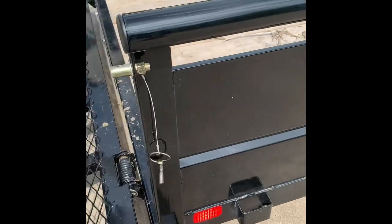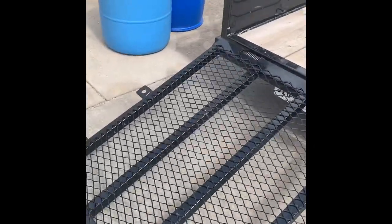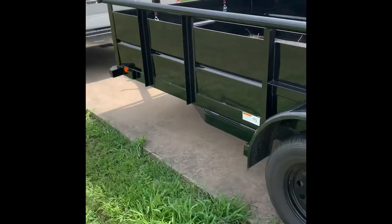Overall, everything is very heavy duty. Grade 8 hardware on most of everything on here. Fantastic build, fantastic quality, very nice paint. Just everything about it is really, really good.